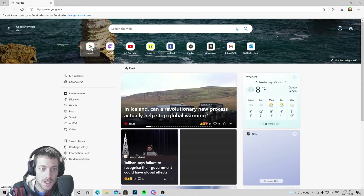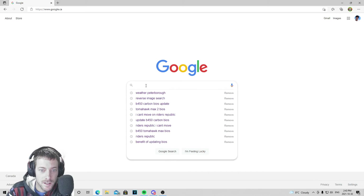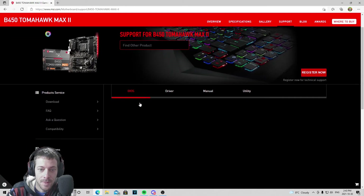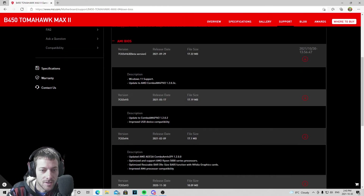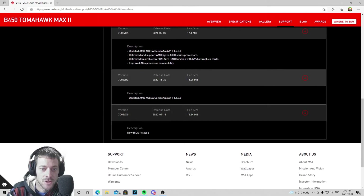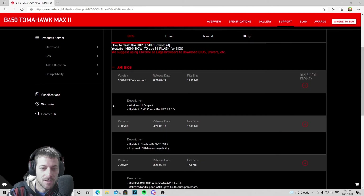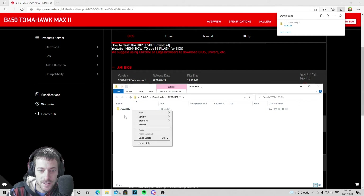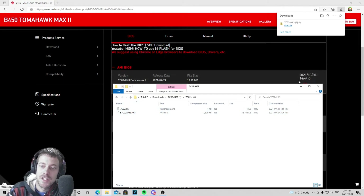Now I've gone in and got the right one. What I did was just went to Google and searched Tomahawk Max 2 — boom, there's where your BIOS files are. There's a little bit of information about what's been updated each time, and I'm sure you could find a detailed description of exactly what's been updated over the versions. Then you're going to download it — it takes two seconds, you open the file, extract it, and there are your files.